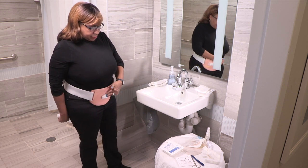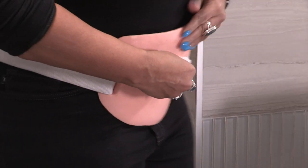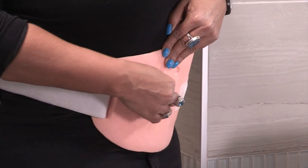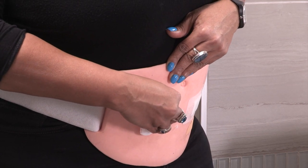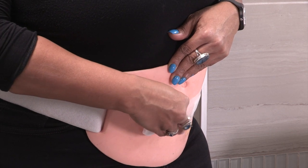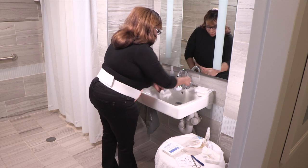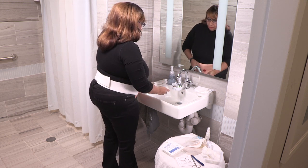Many people enjoy leaving their skin uncovered for 15 to 30 minutes after removing the pouching system. This is called a skin break. You can decide if you want to take one. If you do take a skin break, you can hold a towel, urinal, or other container over your stoma to catch the urine that leaks out. Next, moisten a piece of gauze, paper towel, or washcloth and use it to gently clean the skin around your stoma.